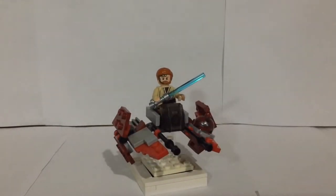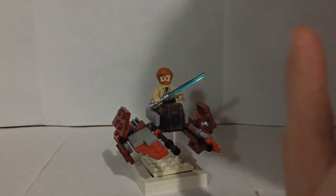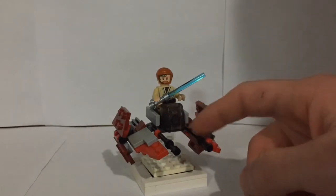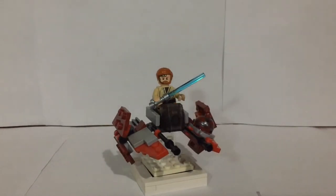Now this is based entirely upon my Anakin's Jedi Interceptor mock. If you haven't already, make sure to check it out — I'll leave a card right here. The design I think has turned out really great so I decided to basically just copy and paste that with this mock, with a couple exceptions I'll show later on.